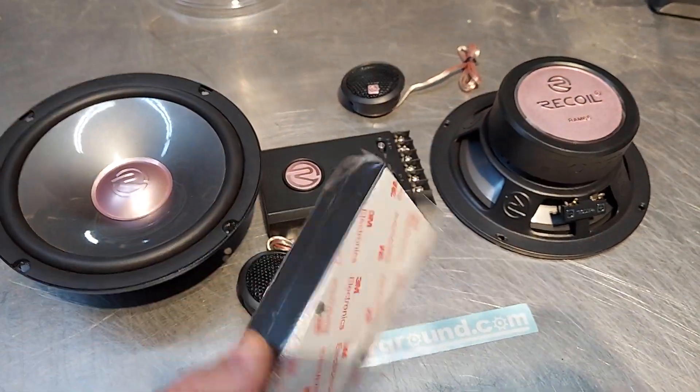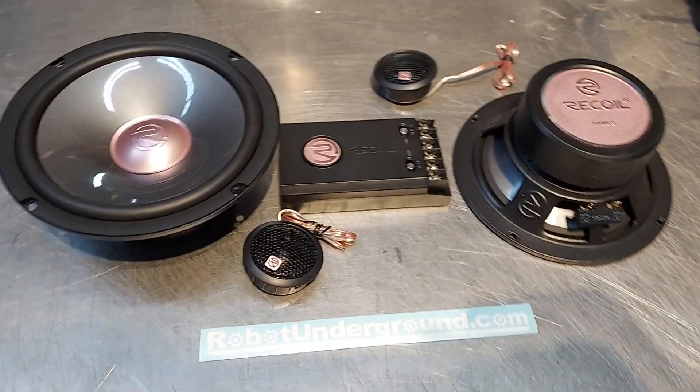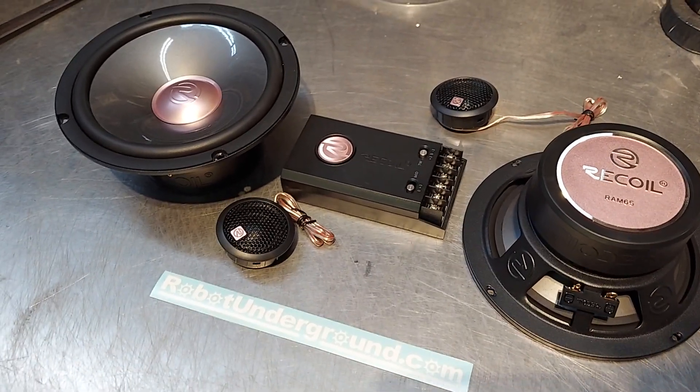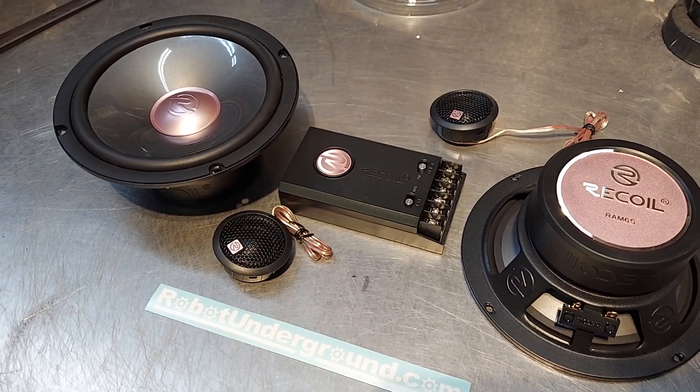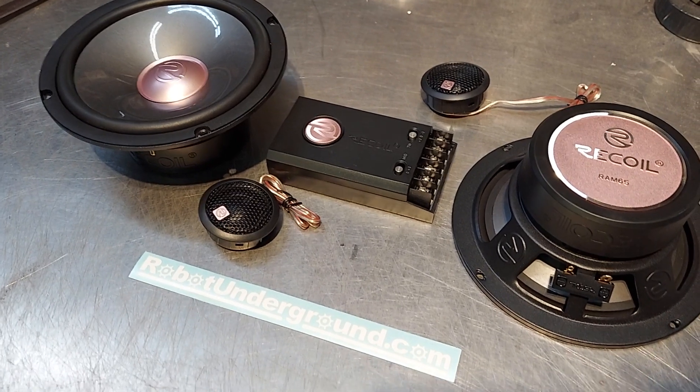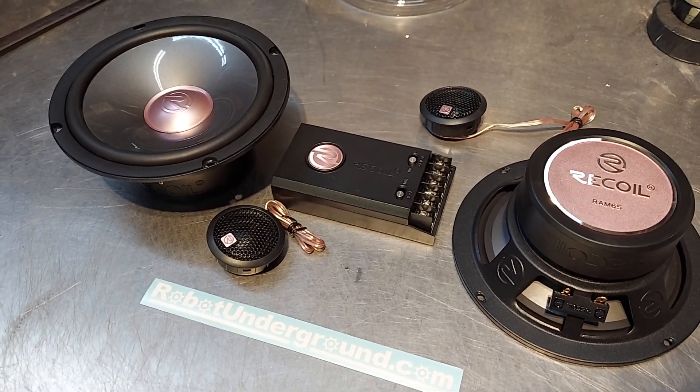So these are the components — you get the crossovers, pretty standard component setup. Again, well worth right around $249 from somebody like Kenwood or Infinity at their high-end, but again you get your choice.